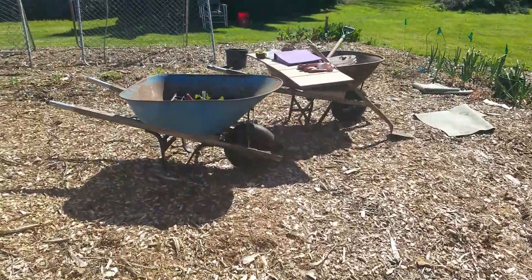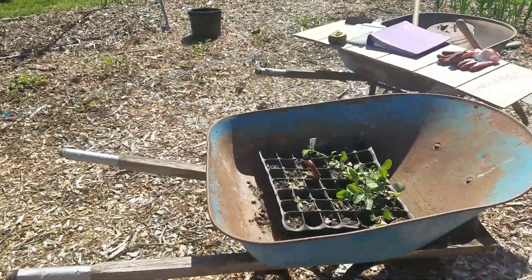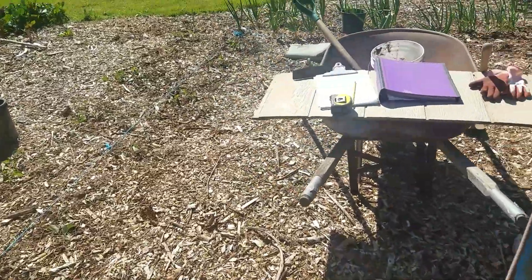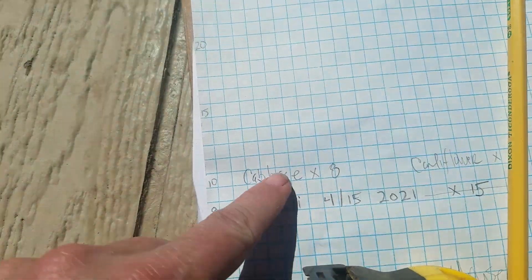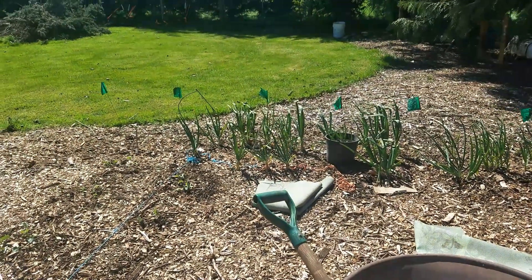Get yourself some old-school graph paper — it makes a nice easy way to figure out how you're going to plant things out, or at least keep track of how you're going to do it. Let me know if you have any questions. We'll talk later. Bye.